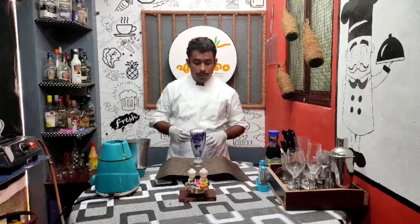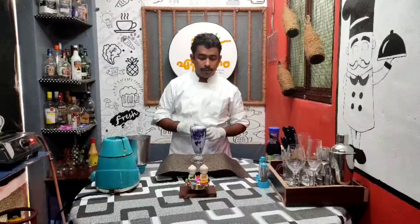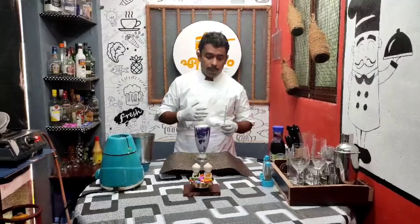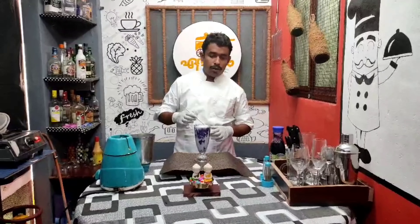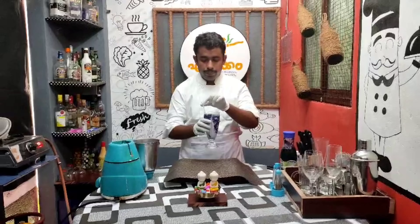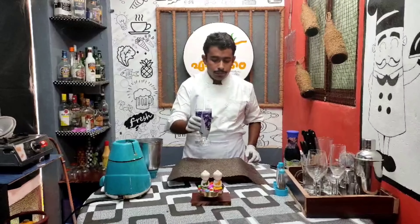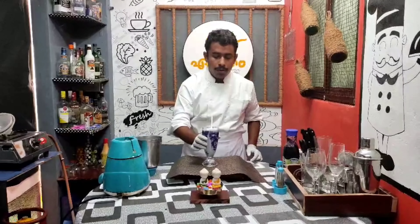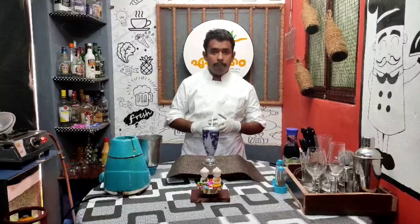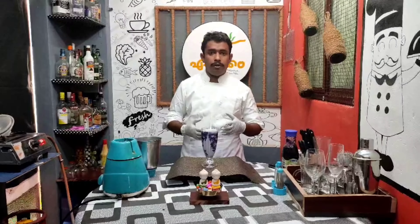Now we have a blackcurrant milkshake. I am going to do two steps — I am using frozen milk. Vanilla ice cream and blackcurrant syrup give it a very good taste.